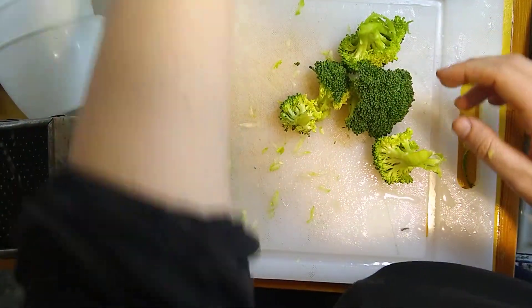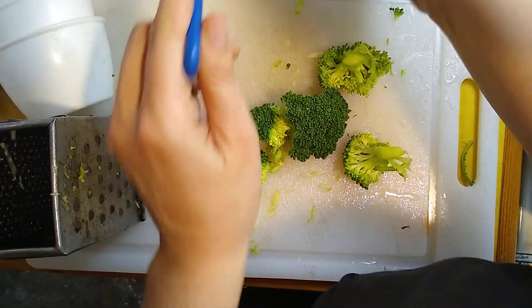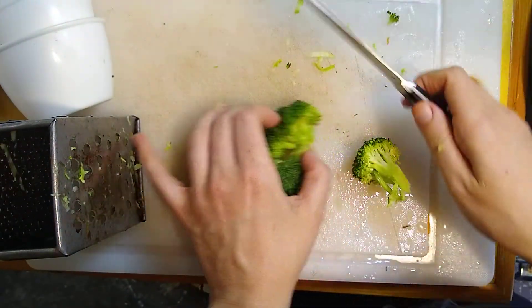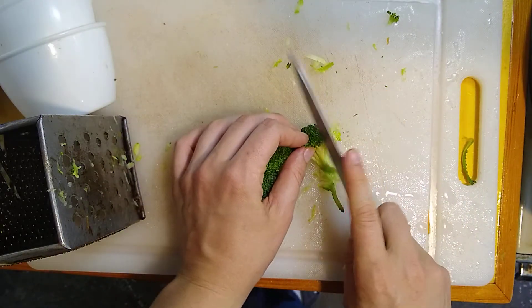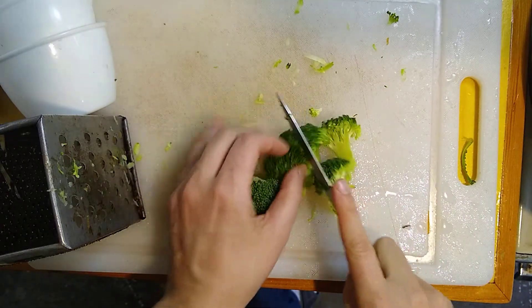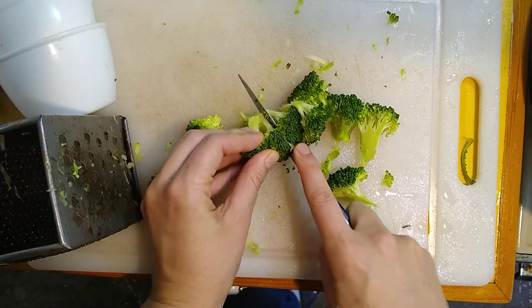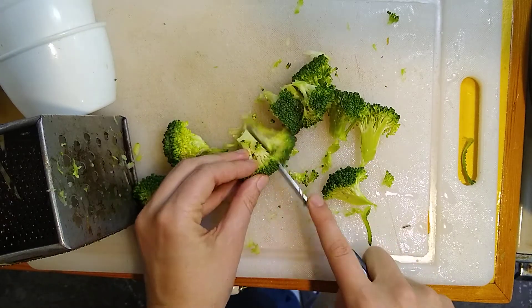So toss that grated broccoli into the bowl. This is probably about one half of a large head of broccoli. I like to cut the florets in half first to see if that gets them down to an edible size.